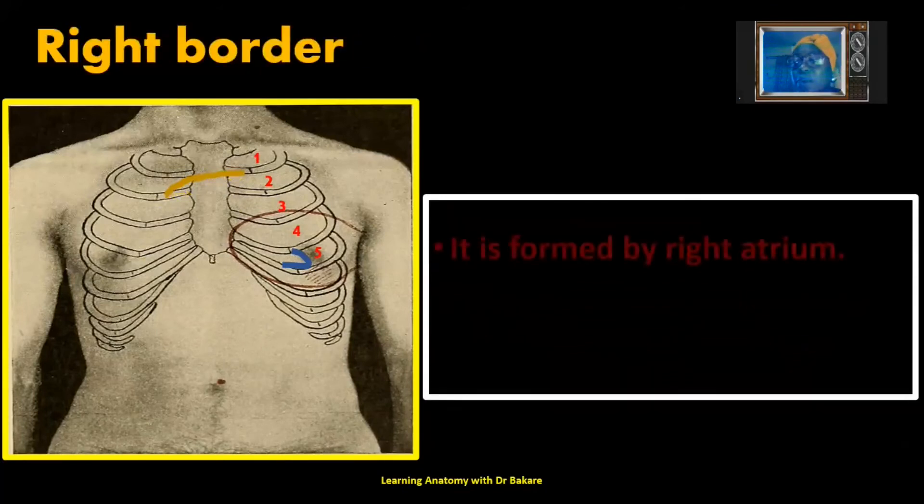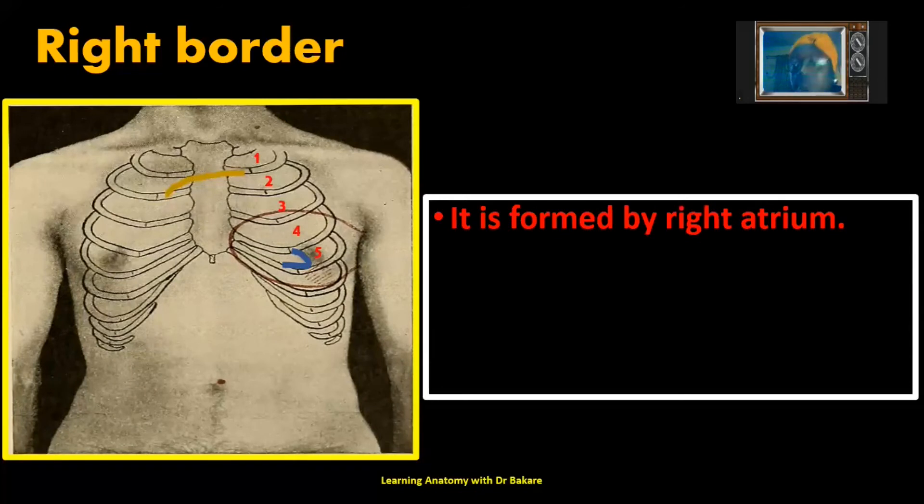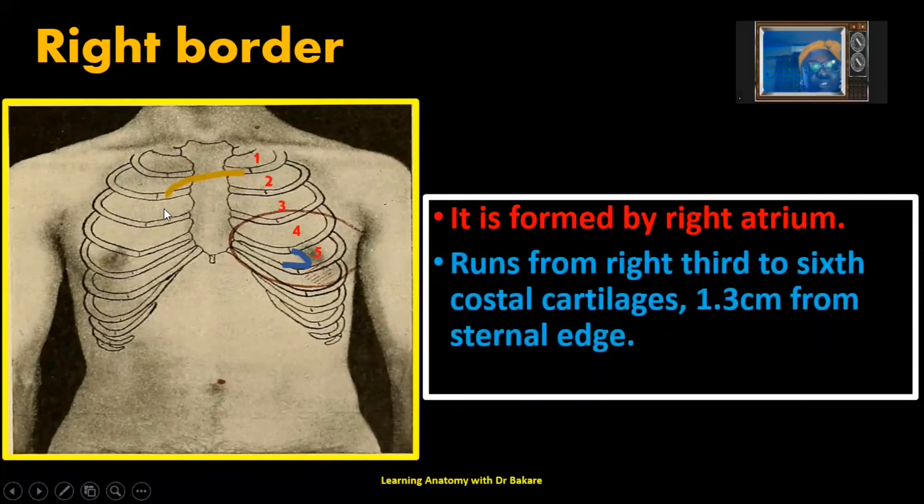The right border of the heart is formed mainly by the right atrium. It is marked from the right third to the right sixth costal cartilage. This is the third costal cartilage where we marked the superior border, extending down to the sixth costal cartilage. Measured from the sternal edge, it is also about 1.3 cm — running superiorly 1.3 cm from the sternal edge and inferiorly also 1.3 cm from the sternal edge. That is how the right border of the heart is marked.